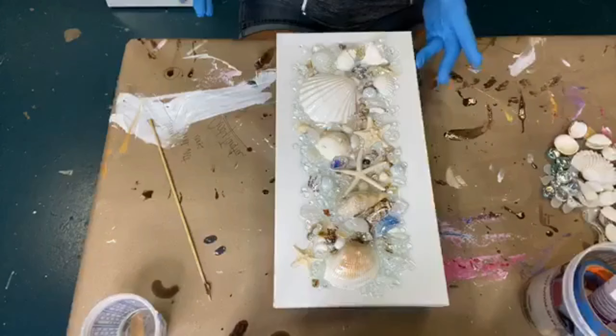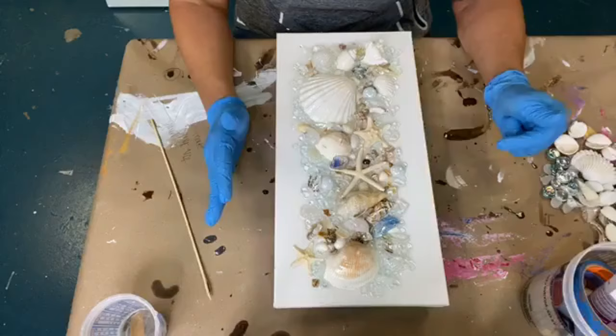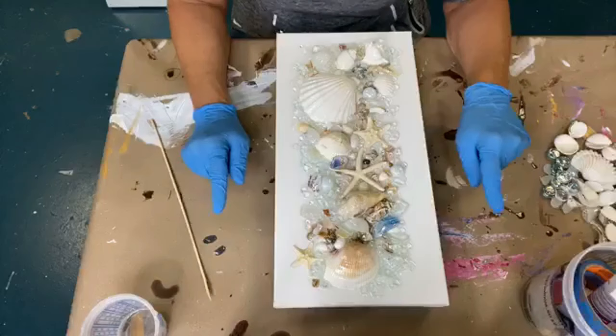Okay, so here's what I want to tell you. I'm not going to cover the starfish. I don't like the way resin changes the color of the starfish. That's why I pulled them off and then put them back on. I'm letting them just float in the juice on the underside, and that's all that we're going to do.